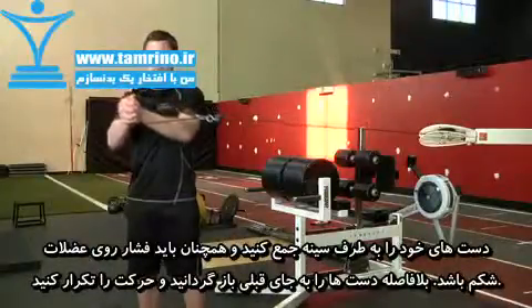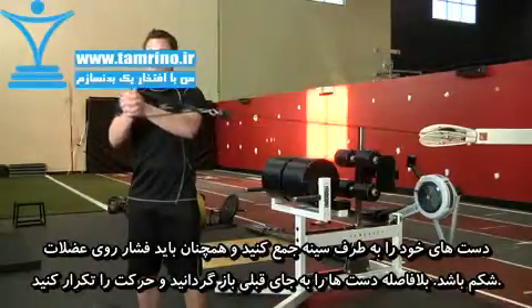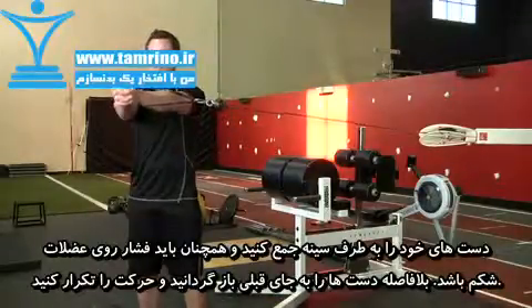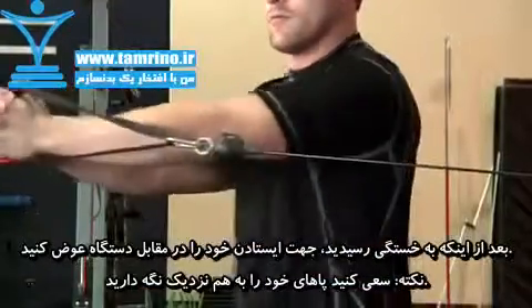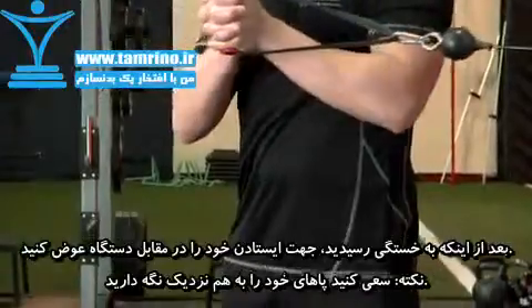With the side tension still engaging your core, bring your hands to your chest and immediately press outward to a fully extended position. Repeat this motion to failure. Then reposition and repeat the same motion on the other side.